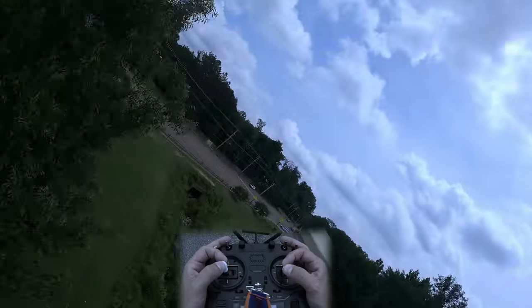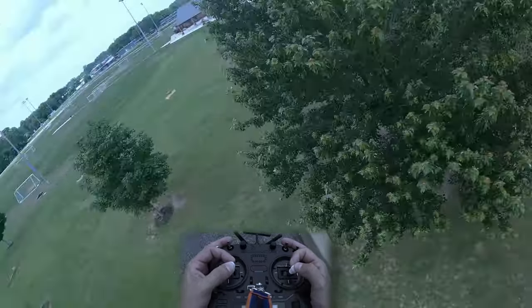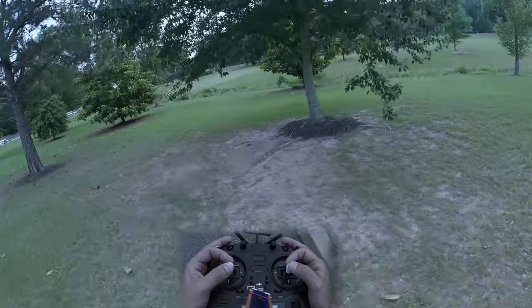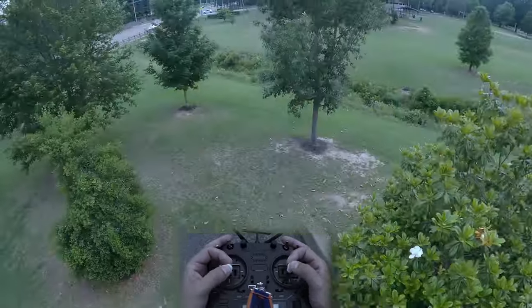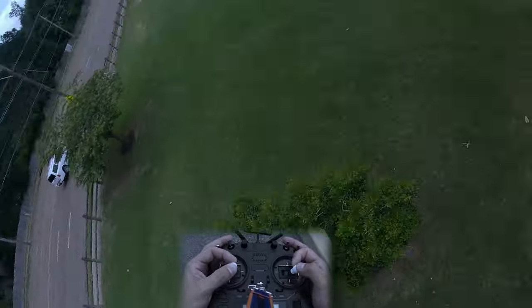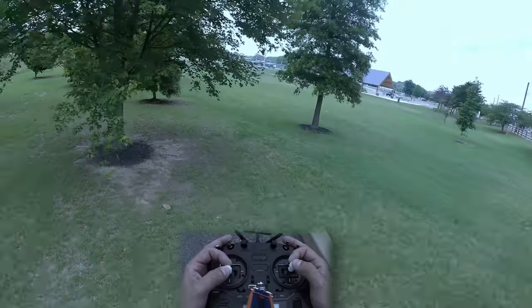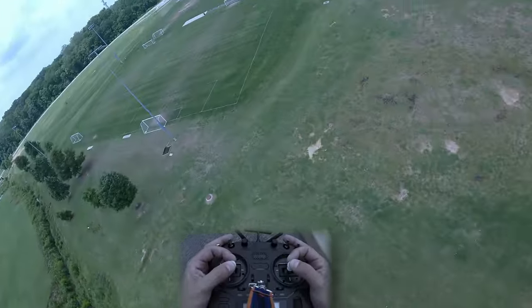So would I recommend the RadioMaster Boxer? 10 out of 10 times, I would. This is the longest-running piece of gear in my bag, and I've not even considered looking elsewhere since buying it. It's great for beginners and experts alike, and if you need more than what the Boxer offers, you probably already know that. If you're on the fence between this and other comparably priced transmitters, I'd personally recommend taking a shot at this one first. Thanks for joining in — I'll catch you in the next one, and until then, stay airborne.